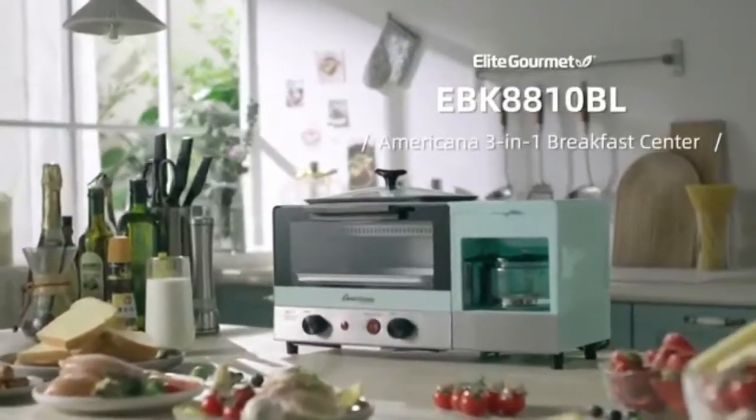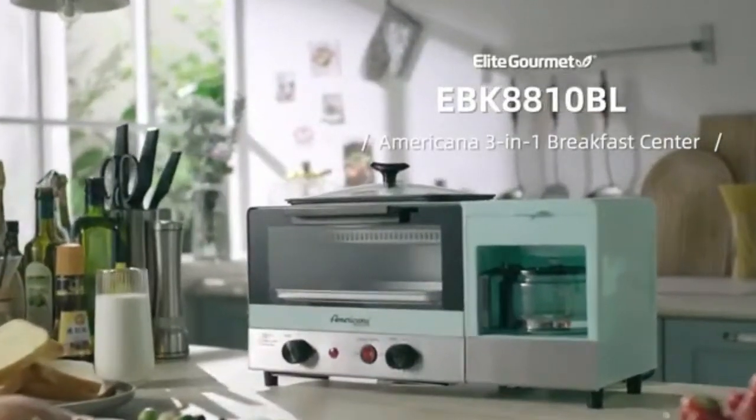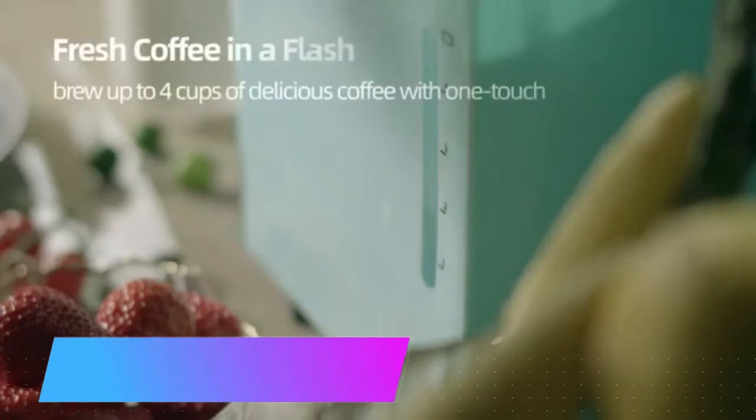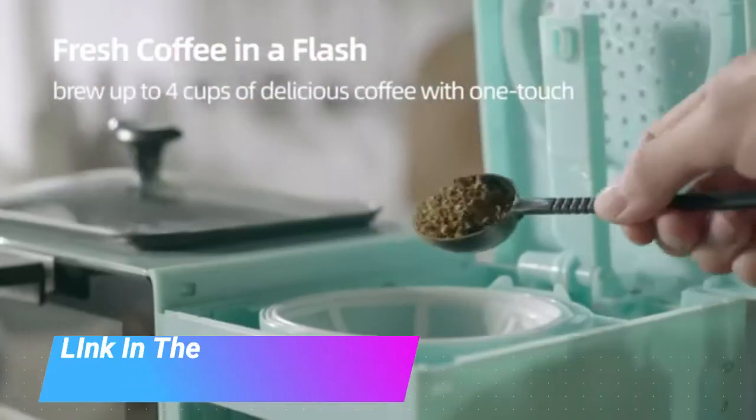Elite Gourmet Americana 2 Slice, 5.5 Griddle, 4 Cup Coffee Maker 3-in-1 Breakfast Center Station, Toaster Oven with 15-Minute Timer, Heat Selector Mode, Blue.